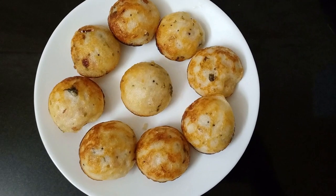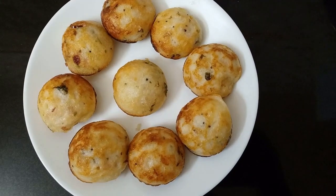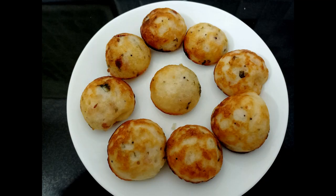You can see that the recipe is very good. If you try this recipe, please like, share and subscribe. Please click the bell icon. Thank you.